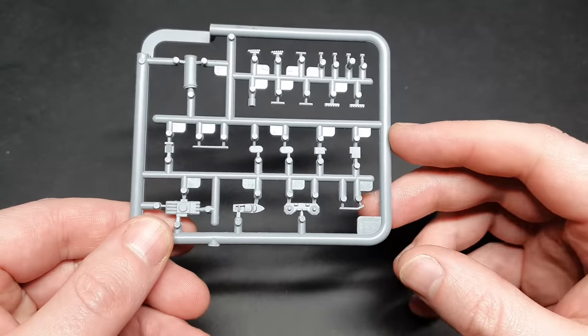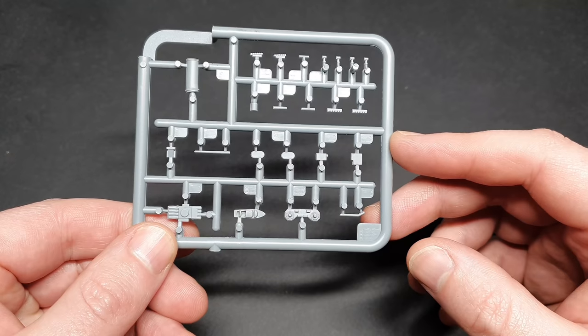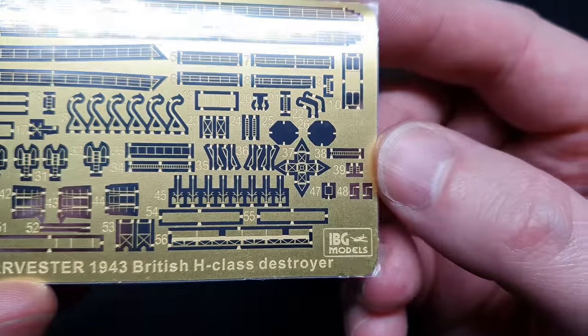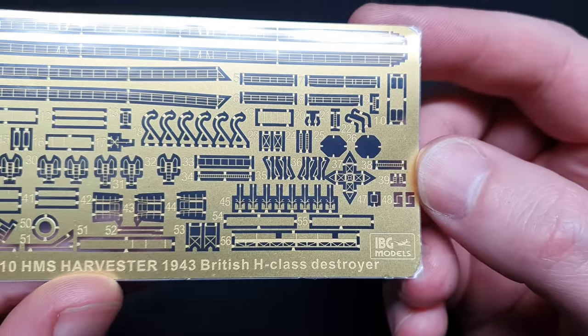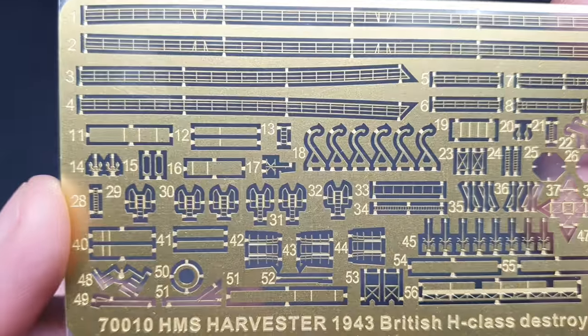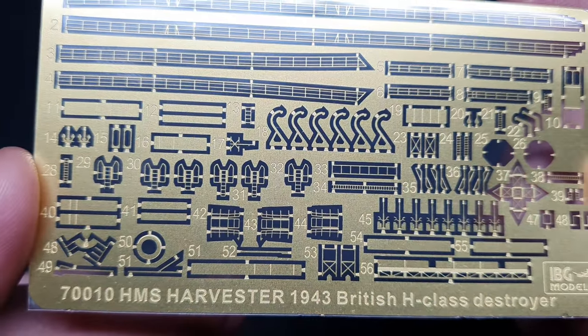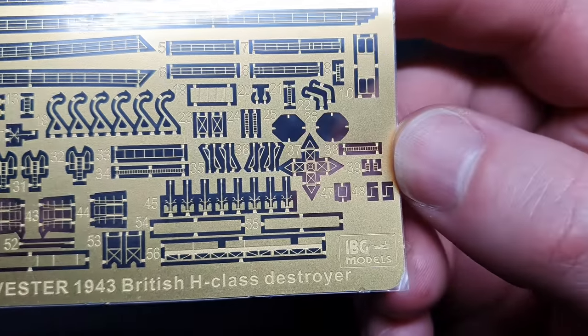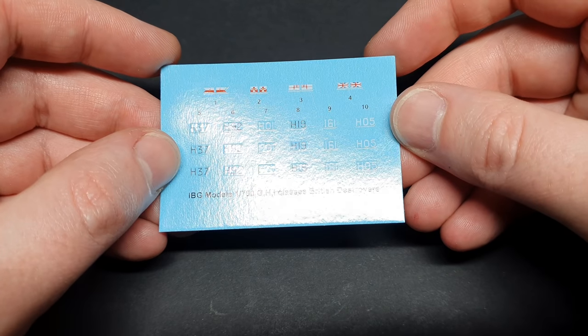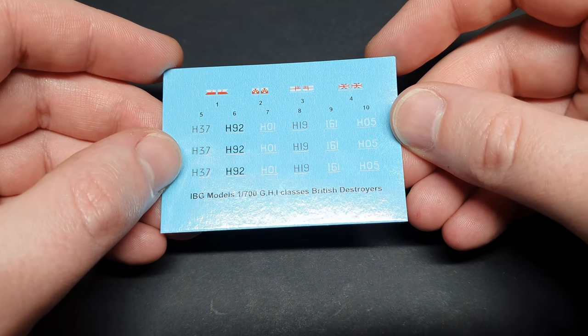The kit also comes with two runners of photo etch. The small runner contains the guards for the top of the funnels, whilst the larger runner contains things like the railings, anti-aircraft guns, boat hangers and other small items. The kit also comes with a small, nicely printed decal sheet. This covers some flags and some marking numbers.